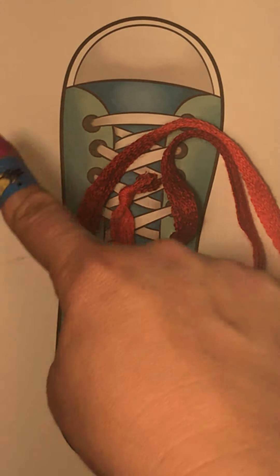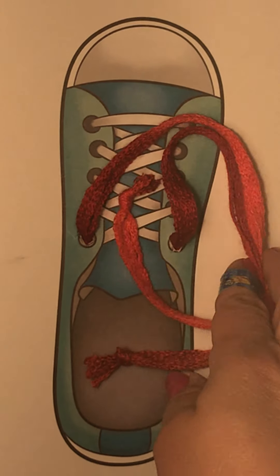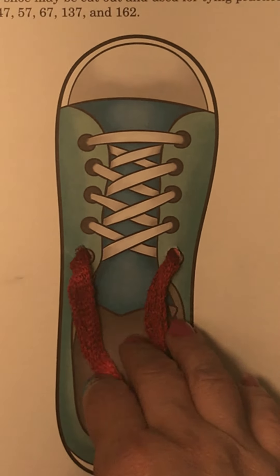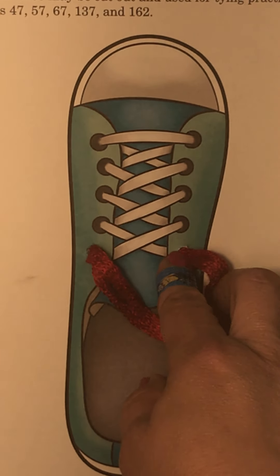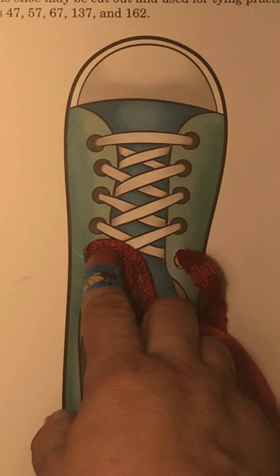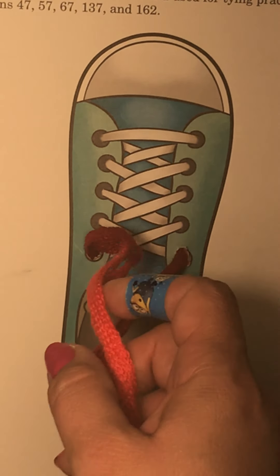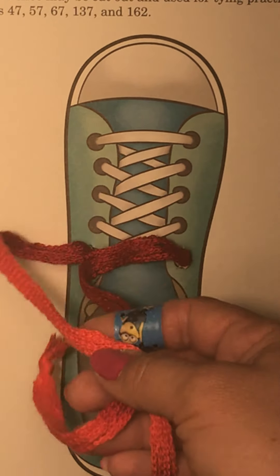Okay kiddos, you should have a paper that has a picture of a shoe. What you would do is get mom and dad, or maybe if you're very careful you can use a paper clip or something to make a hole right here and right here, and run a string up through the sides so that you can use this.